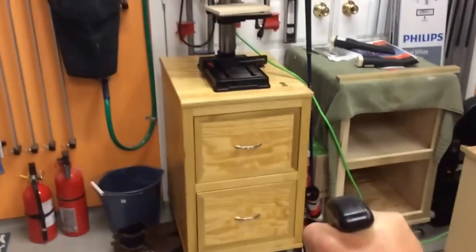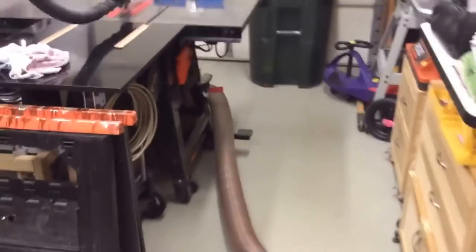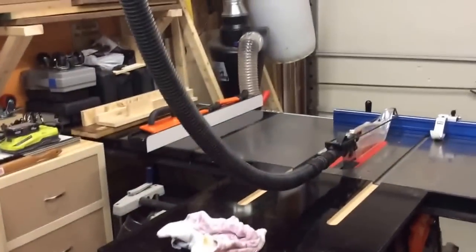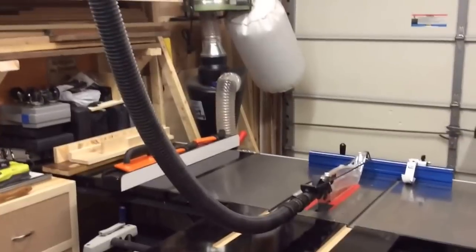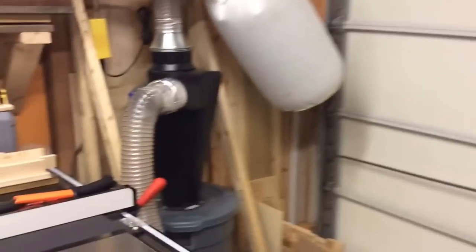To get to the planer, the Dust Right hose actually expands enough that I can get it all the way over here to the center of the shop. If I took it over the tabletop I could probably get it all the way to that wall, but I usually set the planer up right here so I have enough room to rip stock in the long alleyway I have built into the shop. It's not a very loud unit - a lot quieter than a shop vac.